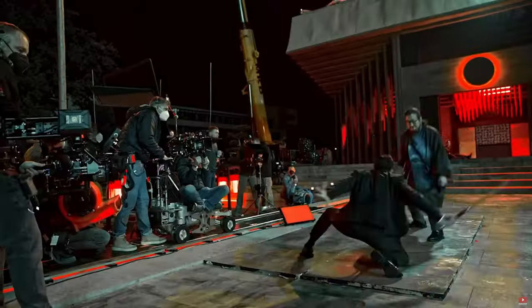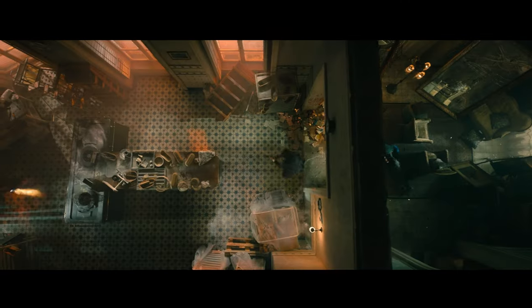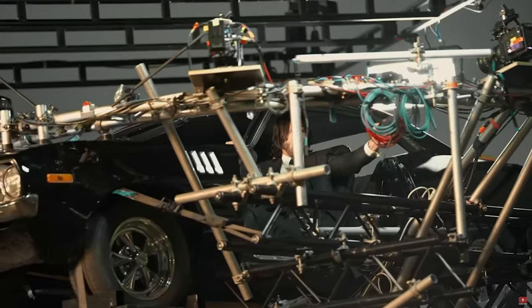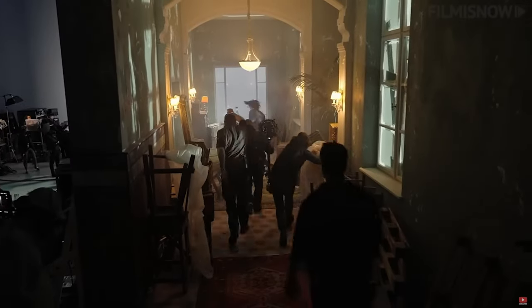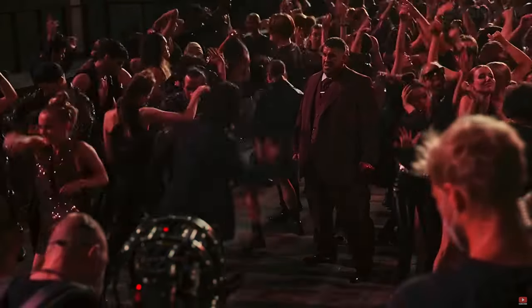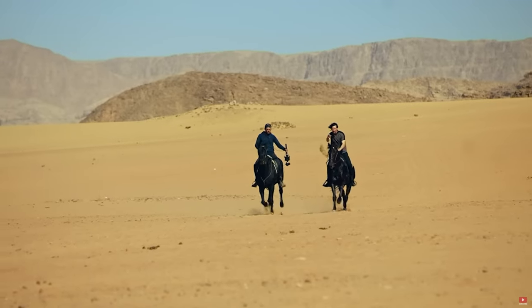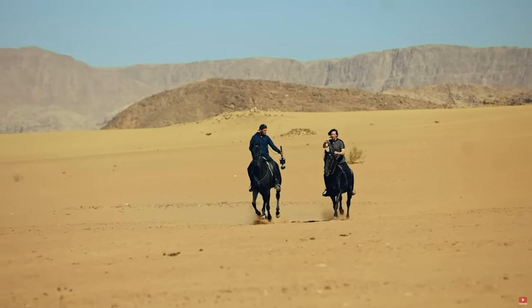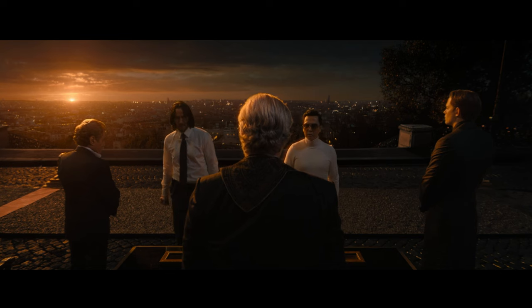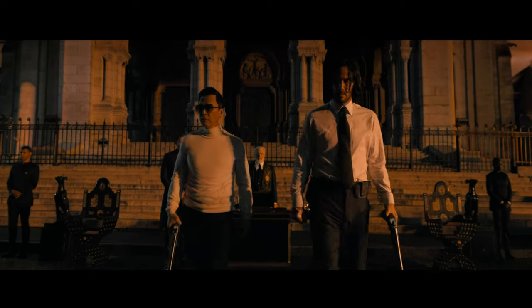The cinematography team also utilized several other forms of equipment to capture the crazy scenes in the movie, including a technocrane, drones, spider cams, cable cams, and wire cams. Hundreds of lights of various types were used to light up all the scenes, including the backgrounds and the characters. Now that we've briefly covered the equipment and methods, I'm going to share some of the observations I made while watching this movie — the cinematic breakdown portion of this video.